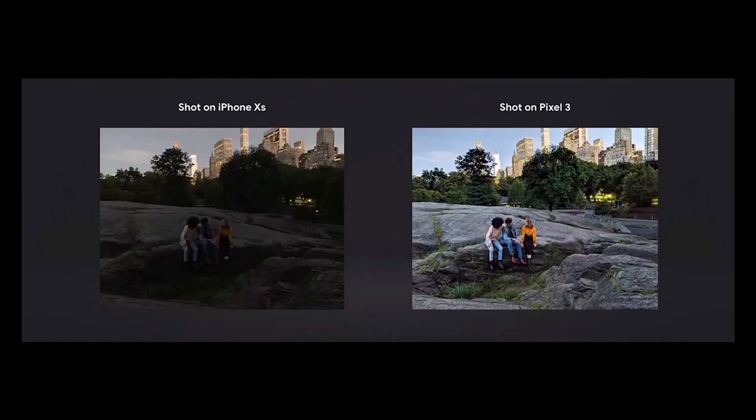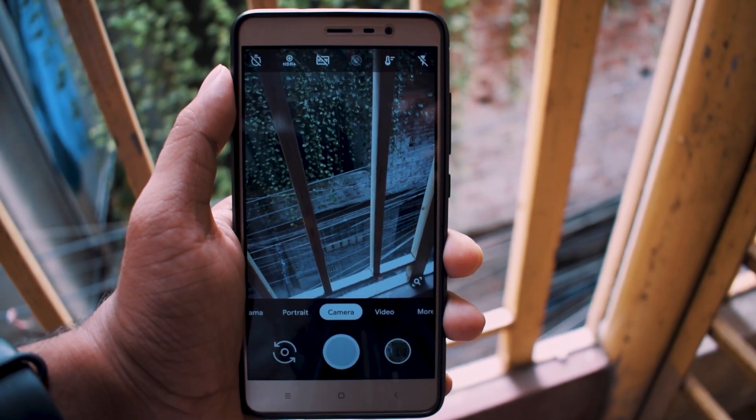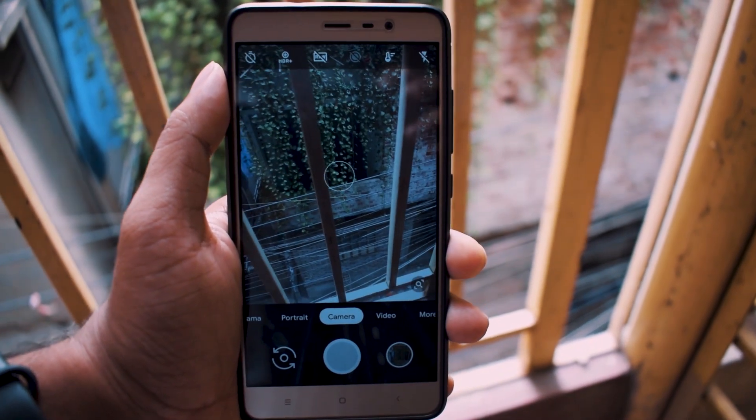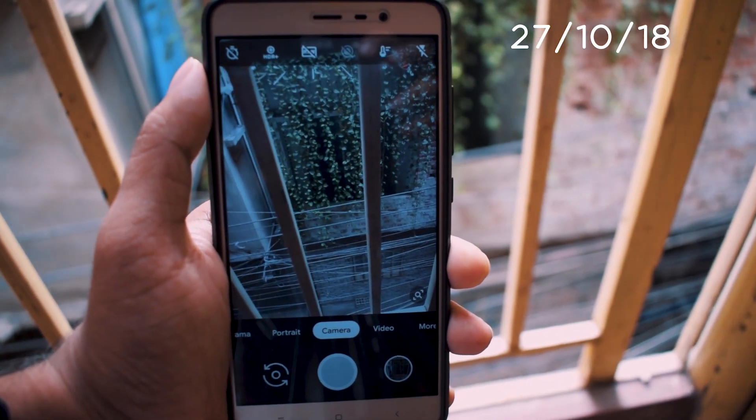If you have watched the Google Pixel 3 event, you have definitely seen its Night Sight photo feature. How cool is that? Well, this feature is still in beta stage. A few days ago, a XDA developer BSG ported this feature to older Pixel devices, even for the Pixel 3.